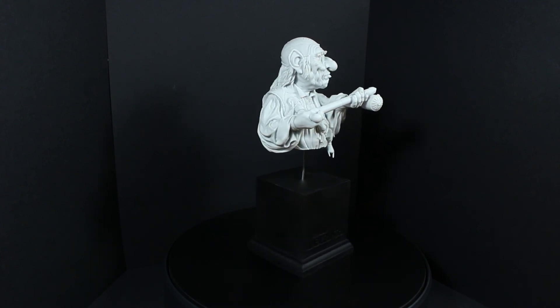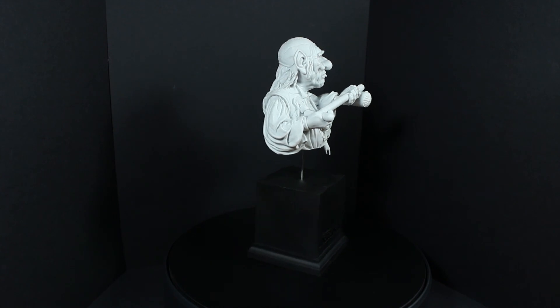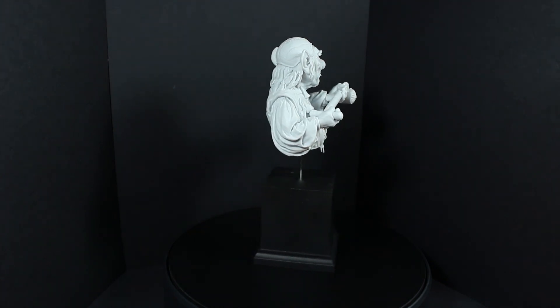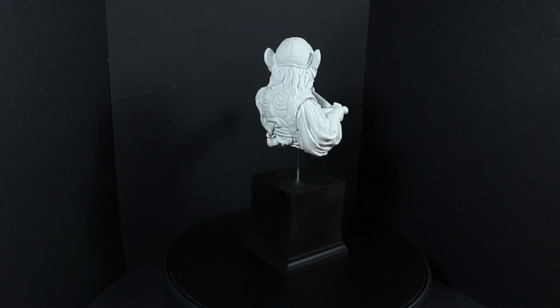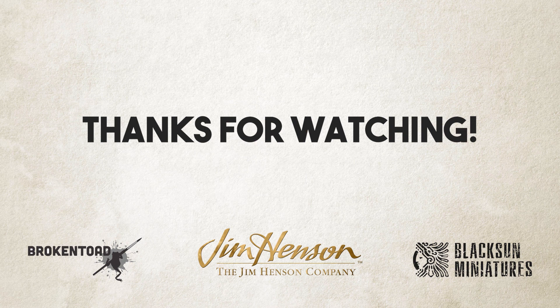Thank you very much for watching. Hope you'll check out the rest of the build guides from the Jim Henson, Broken Toad, Black Sun, Dark Crystal and Labyrinth Kickstarter. Thanks very much.